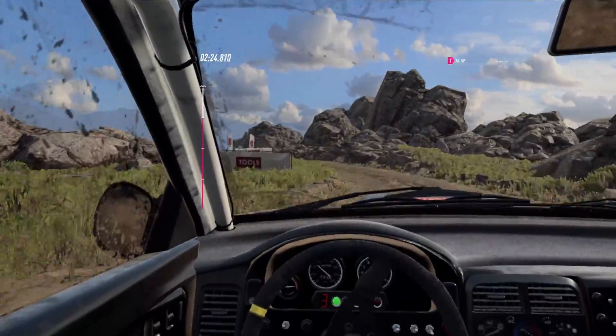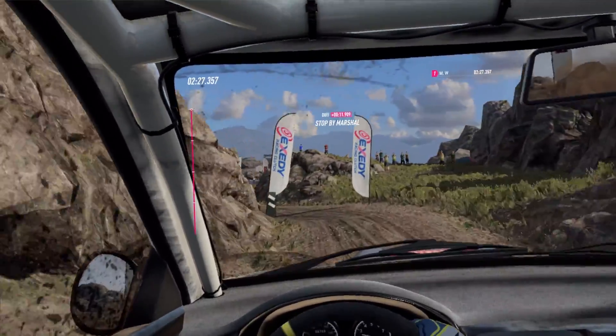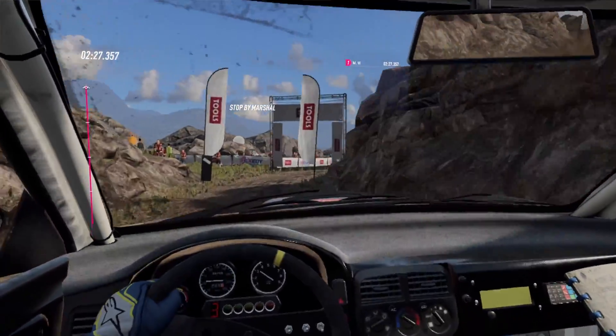Over finish. 30 over jumps. Caution. Four left. To stop. Well done.